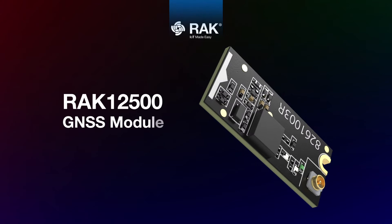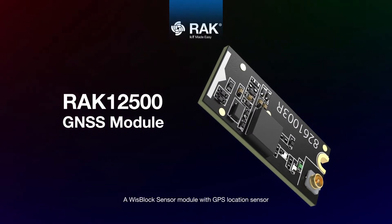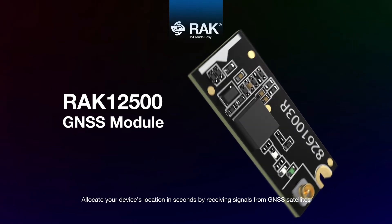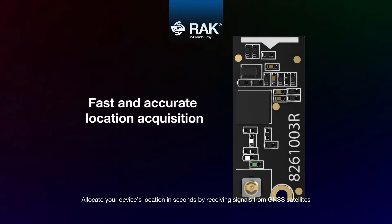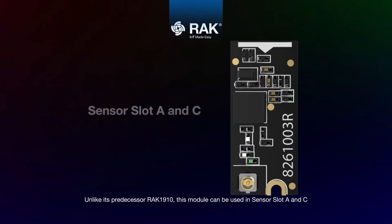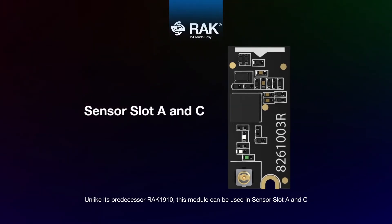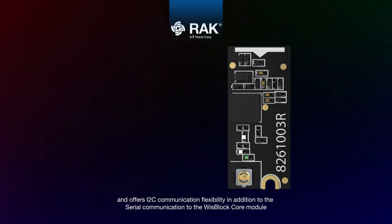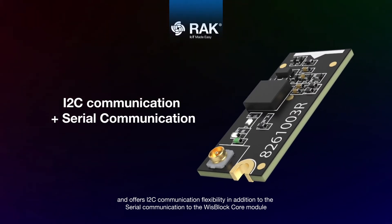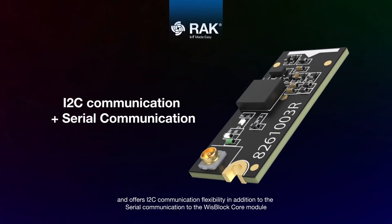RAC 12500 GNSS module — a WISPLOC sensor module with GPS location sensor. Locate your device's position in seconds by receiving signals from GNSS satellites. Unlike its predecessor, the RAC 1910, this module can be used in sensor slots A and C, and offers I2C communication flexibility in addition to serial communication with the WISPLOC module.